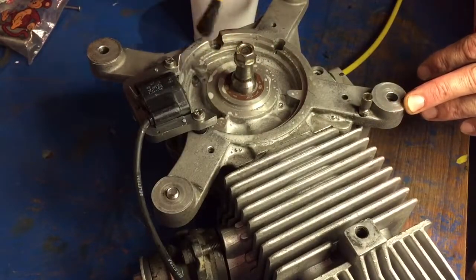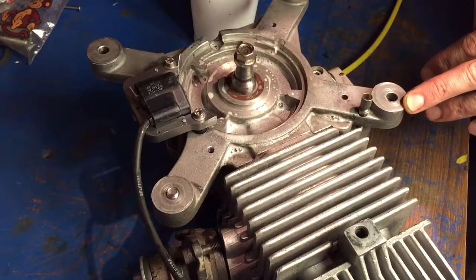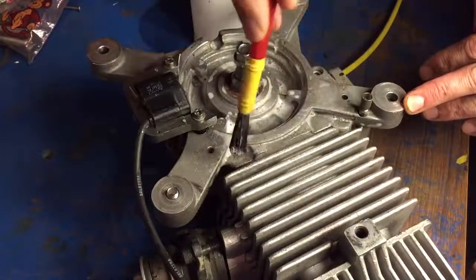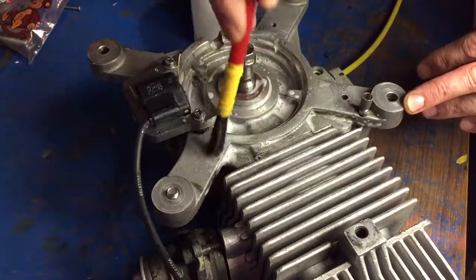You also want to paint over all the capscrew holes as well. I found two or three of my capscrews leaking. Paint also between the barrel and the crankcase.